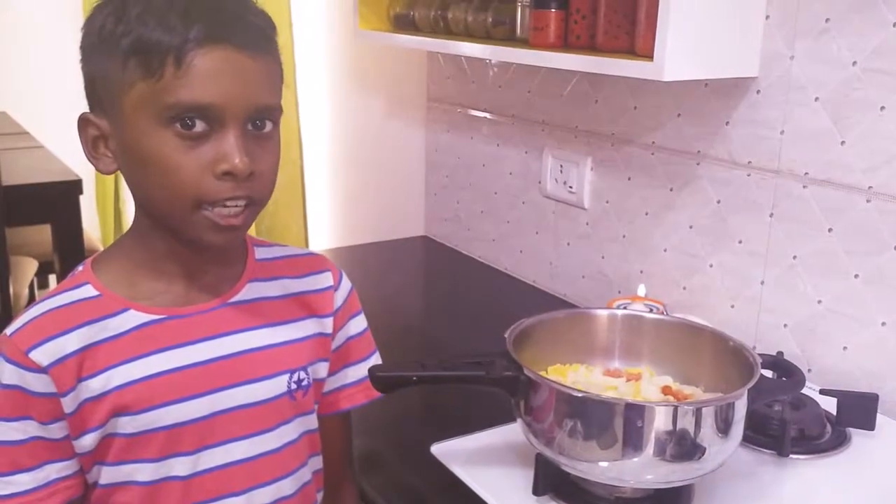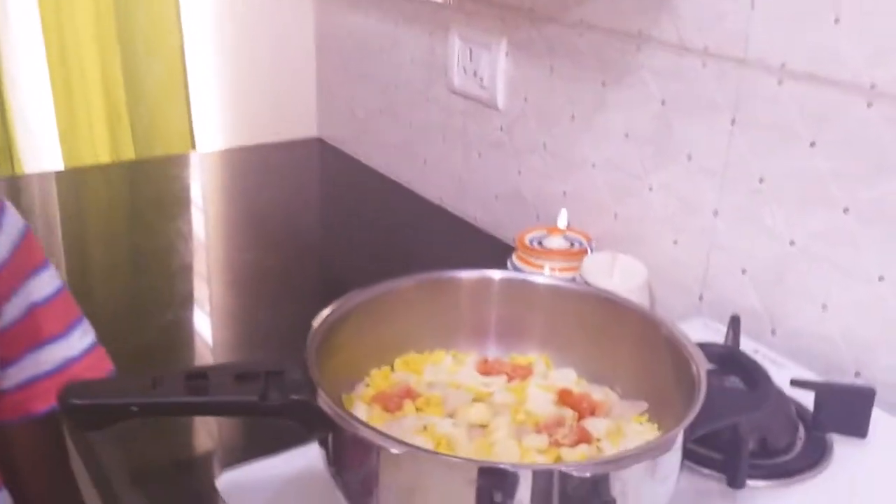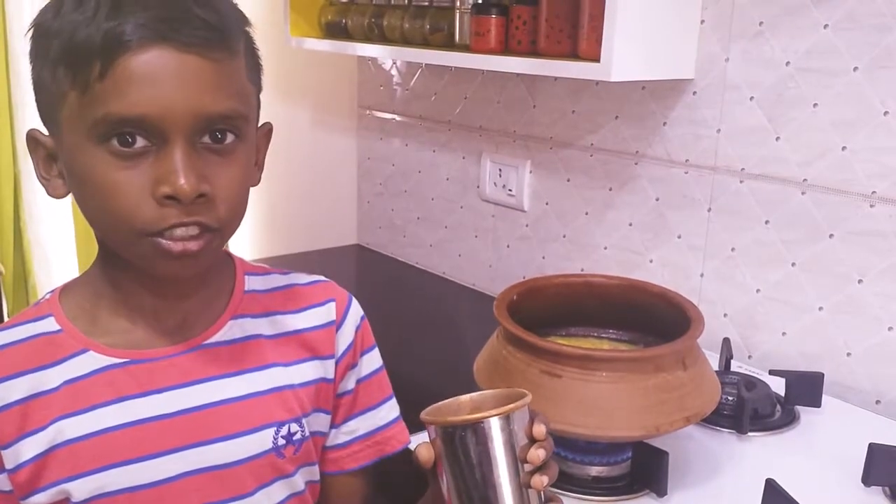I am going to close the lid and cook it for 3 whistles. The ingredients are cooked. I am going to transfer it to a clay pot. I have added 1 and a half glass of water.